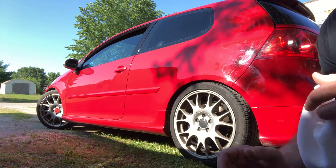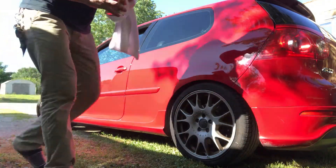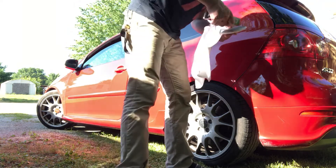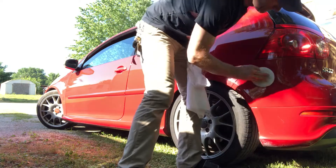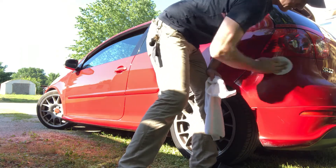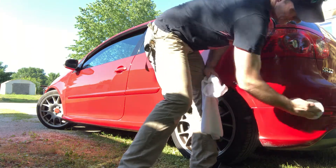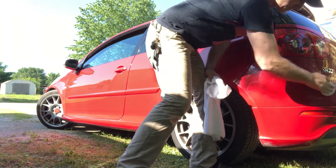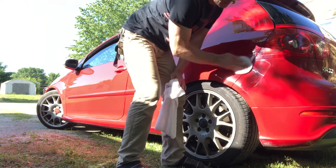Now you can see it much better right there. Let's do the quarter panel — it looks messed up. And this is plastic, basically a bumper, but liquid glass works on everything.